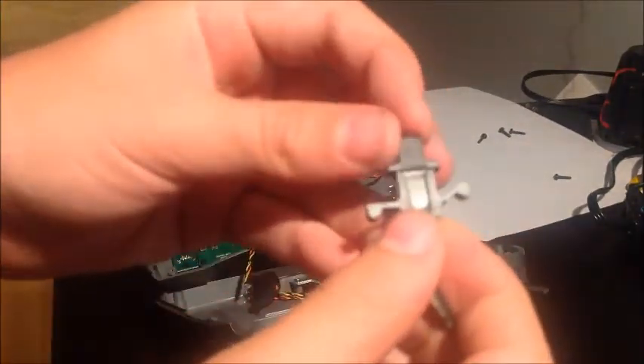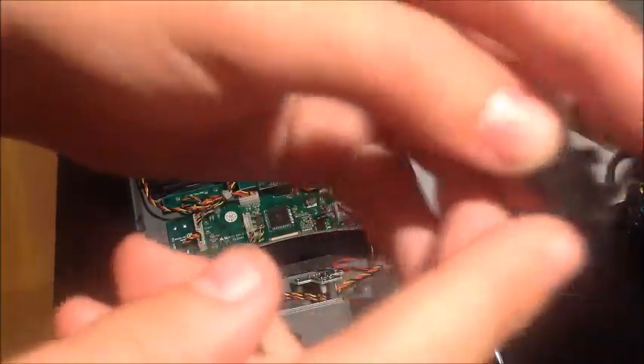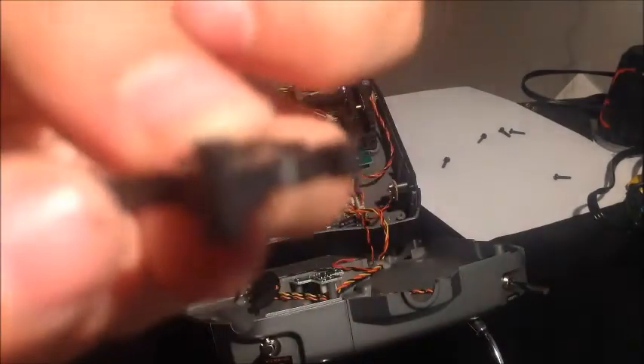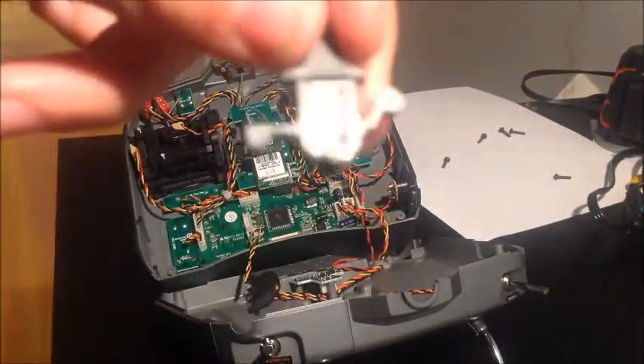Here is our problem with the trim tab. You can see here this one is normal, but then this one has a rather large bend in it there.